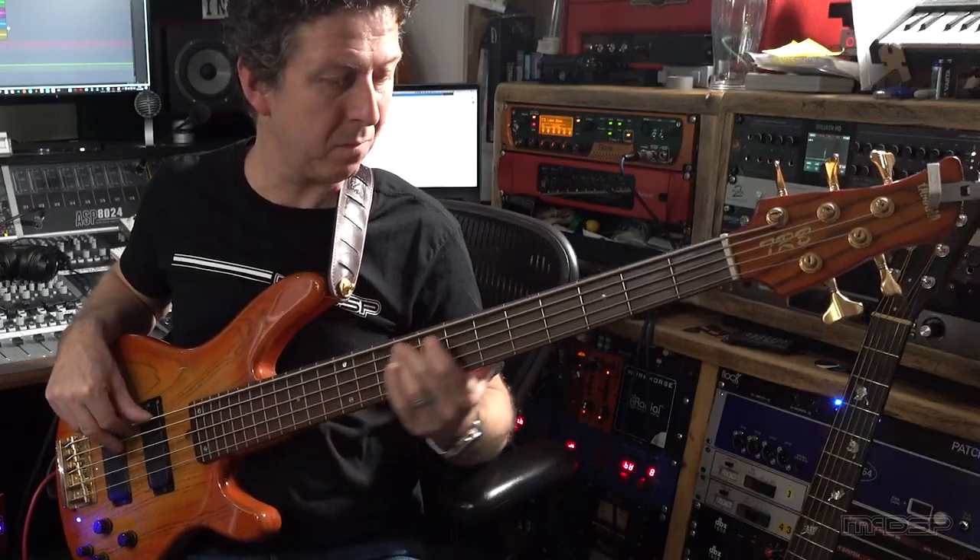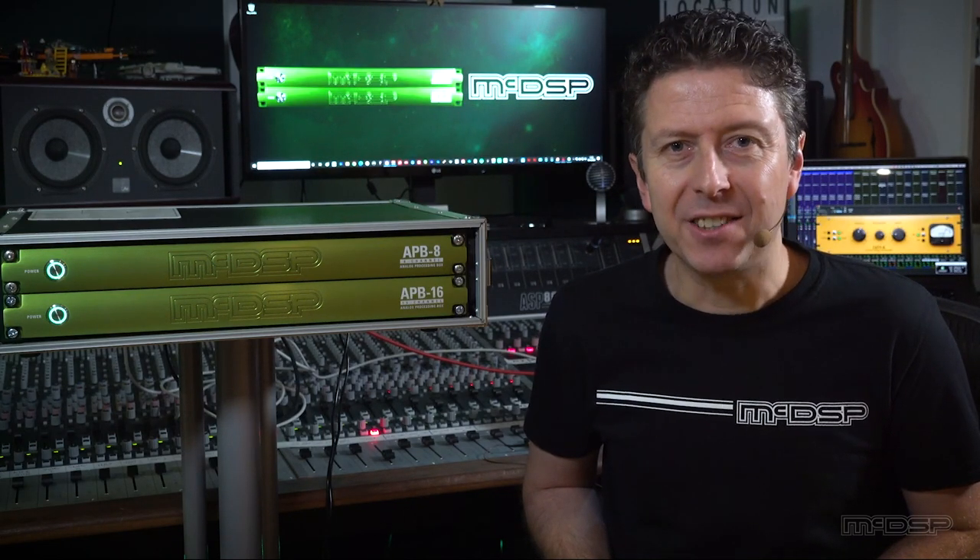The track I'm going to be working on is a cover of a classic rock track and features drums, bass, acoustic and electric guitars and vocal. And you're all expecting me to start with the drums — well, not this time. Let's start by taking a look and a listen to the bass track and see how we can improve it with some lovely APB processing.